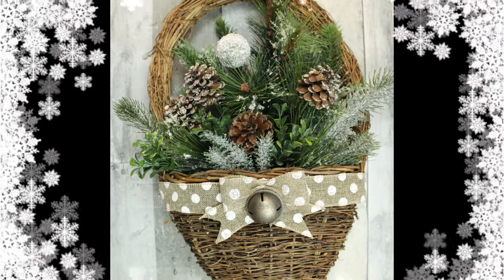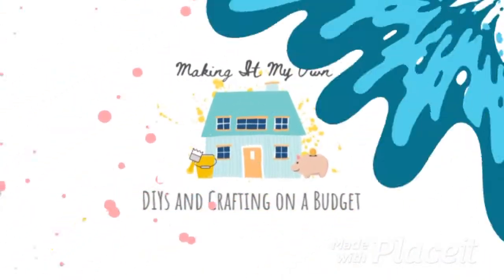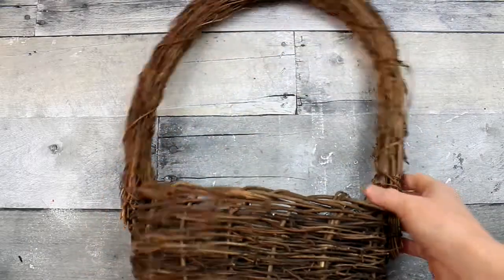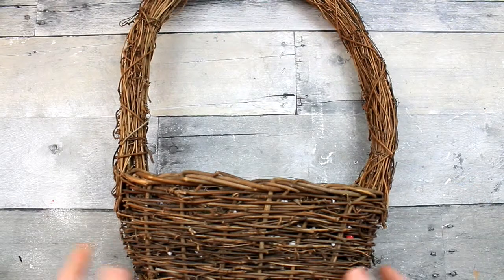Today, we'll make a hanging basket with thrift supplies and scraps. I'm going to start off with this hanging basket that I got from Goodwill. You can do the same thing in a regular tabletop basket if you like.